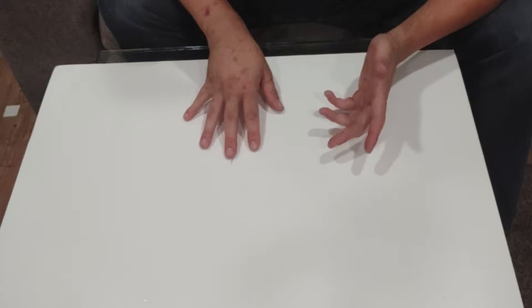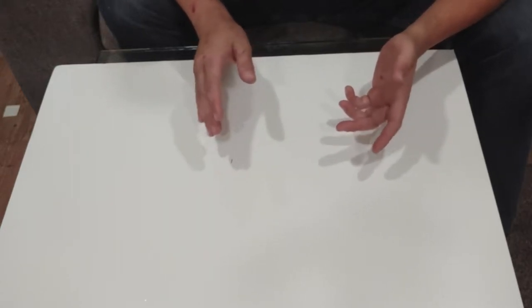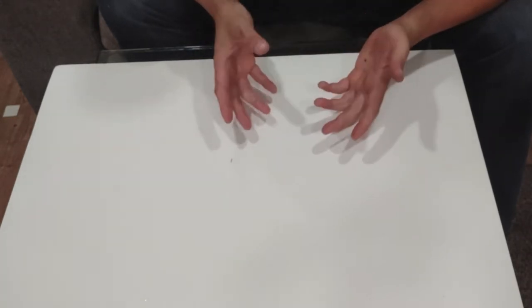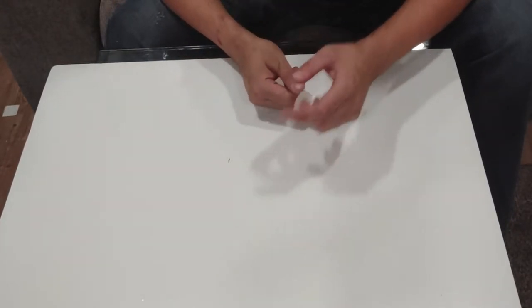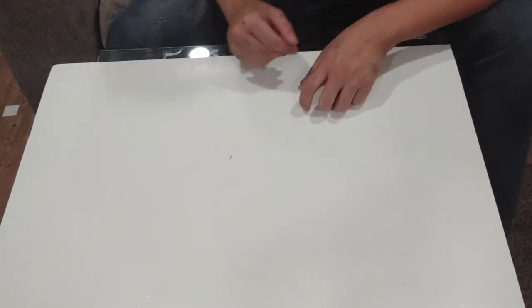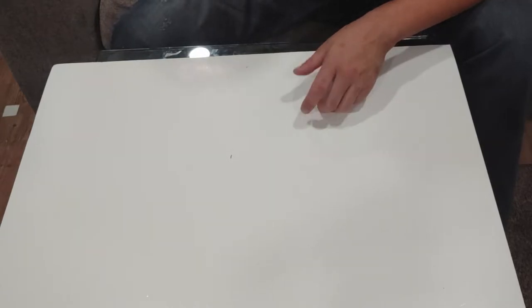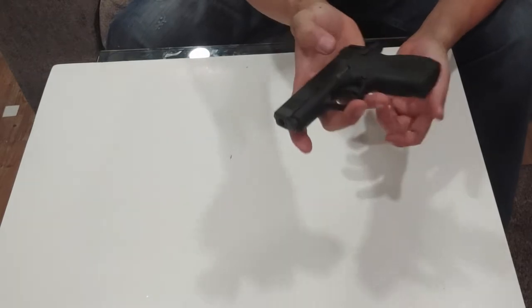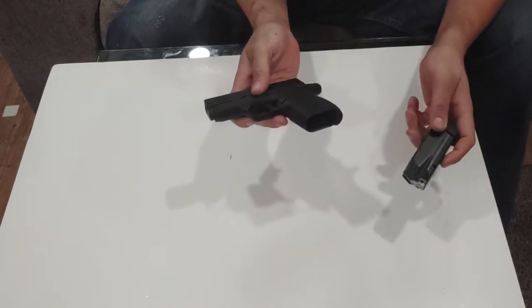Today I borrowed a gun from Liberty Arms. They're my primary lending source, so check them out — Harrisonburg, Virginia. Google them, I can't link them. Good people. They try to get all the new stuff, which allows me to show you some of the new stuff, such as the P50 you saw last week, and the GX-4, and today's firearm — the Smith & Wesson CSX Micro 9, chambered in 9mm.